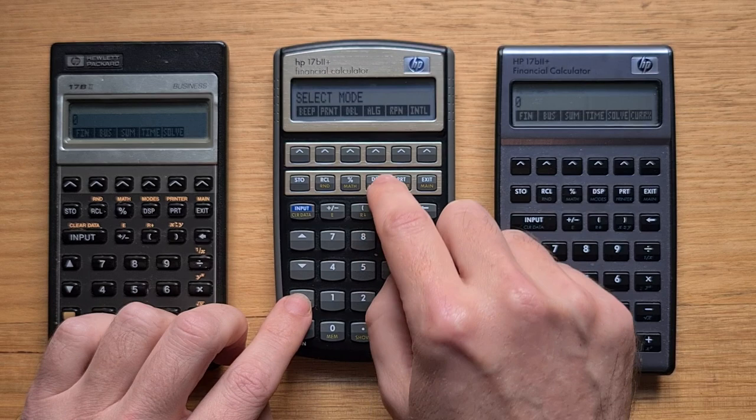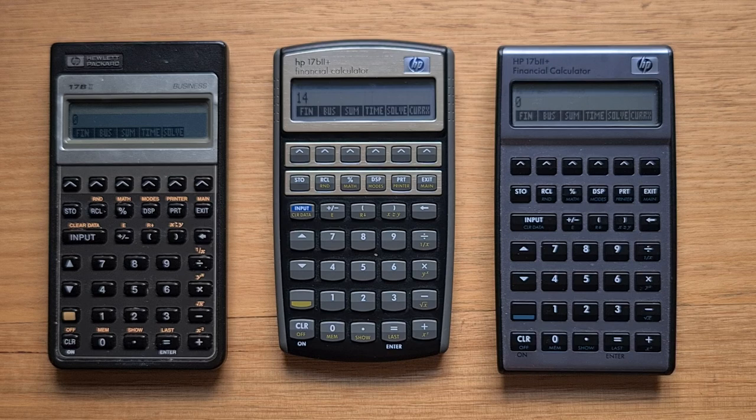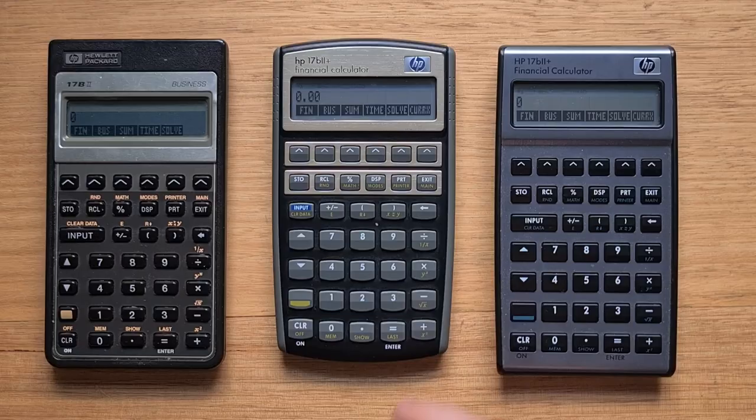In RPN mode, to do the same calculation you push those numbers onto the stack and then type multiply and then plus. Unlike the HP42S, the 17b2 series always displays the menu on the bottom line, so you can never see both the X and Y registers in RPN mode. If I was going to make one change to the device, it would be to support that.